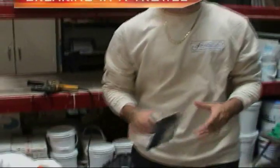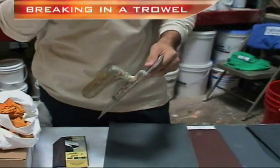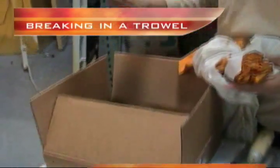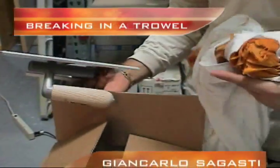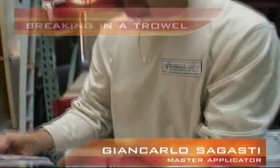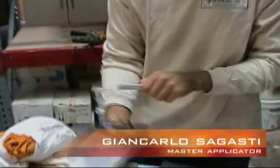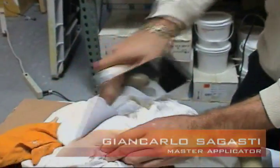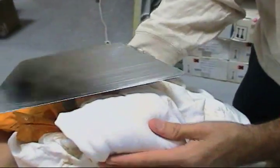Breaking in a trowel — a trowel is very important in this line of work. Now, the trowels that we have: this is a brand new trowel, you see me taking it out from the box. It's a brand new trowel — look at these edges. I'm going to show you a little example here on this shirt. Nothing is going on here.